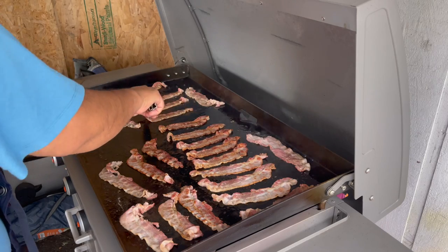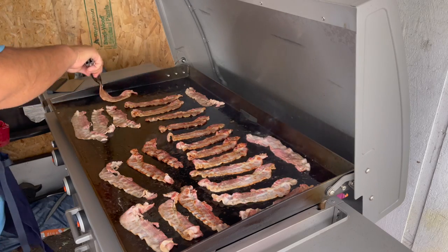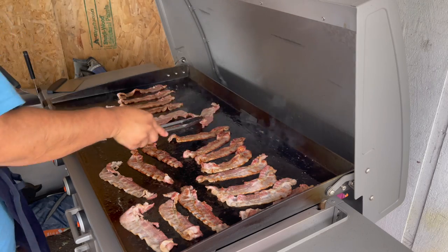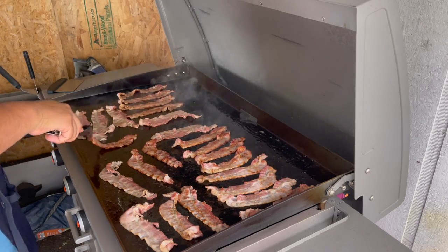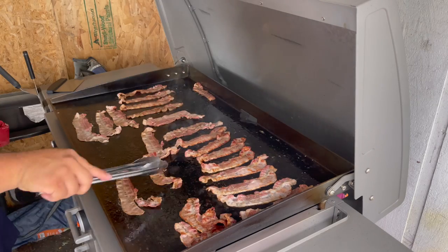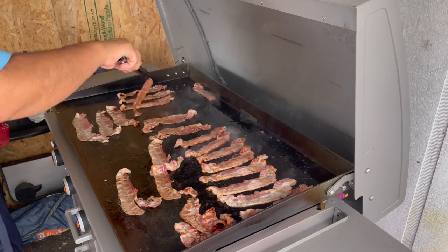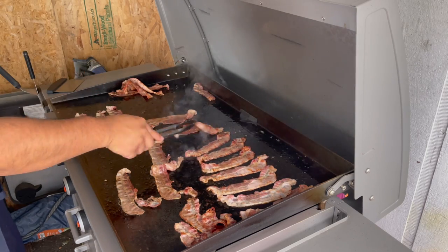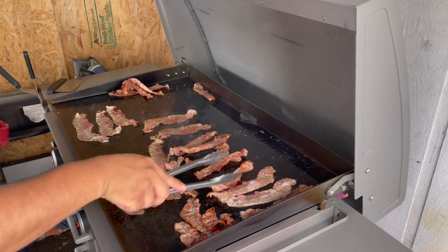It's getting pretty much right where I like it. Like everybody knows, with the Blackstone the hot part is more towards the middle. See, that bacon's ready — that's how I like my bacon. You guys can leave it there a little bit longer if you want it more crispy.